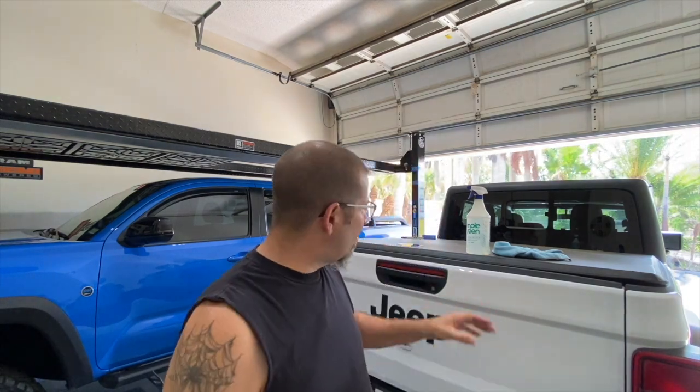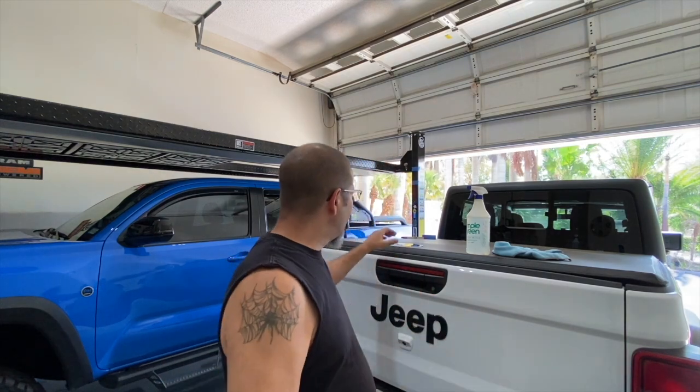First of all, I had to remove the stickers that were there. This is my mom's old truck, and she had some channel stickers on there from before, and one was actually a little bit crooked — which was my fault because I put them on. So I took those off. We're going to put a couple of new ones on: one for the Jeep Channel and one for the Tacoma Channel, Rob Motive and Rob Motive JT.